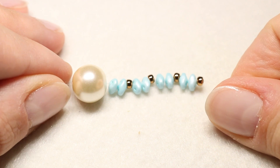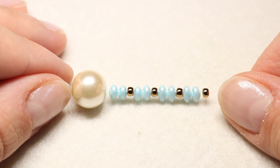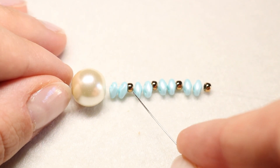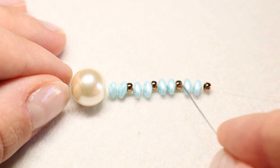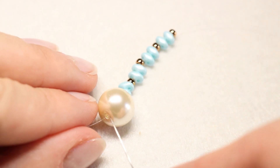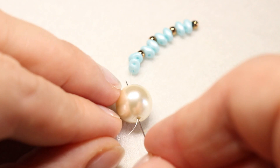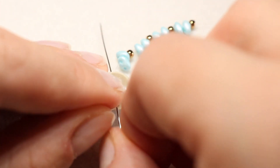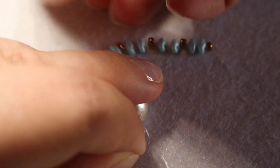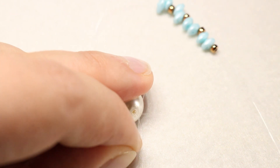Adesso passiamo al tutorial. Iniziamo inserendo sull'ago la nostra perla da 12 mm. Successivamente dobbiamo inserire una sequenza di due SuperDuo alternate a una Rocaille 8.0 per 4 volte. Uscendo dalla perla da 12 mm, dobbiamo reinserirci nel foro opposto della perla stessa, e tiriamo bene il filo.